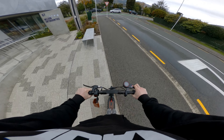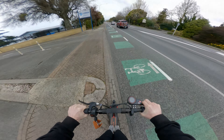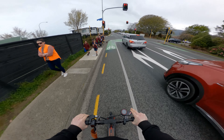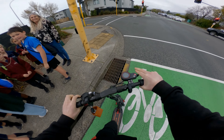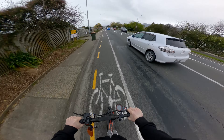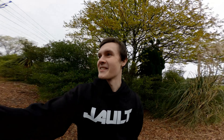Hopefully that motion blur looked cool. I'm going to switch out the lens to the hyper view now — ultra wide. It's raining now though, so it looks like today's going to be a rainy POV. Let's see what we can do.